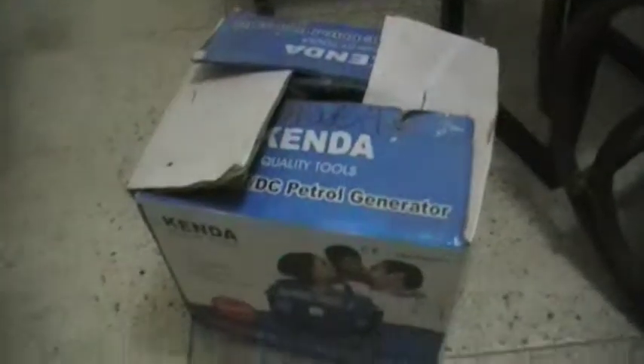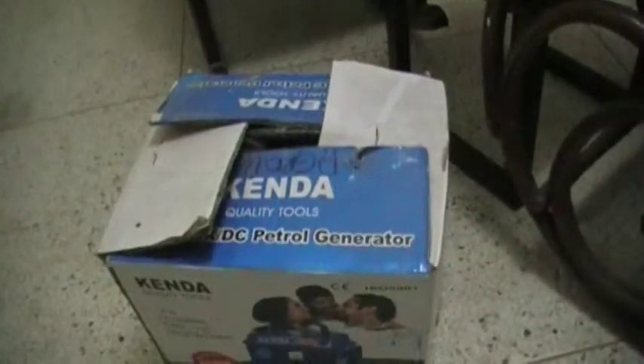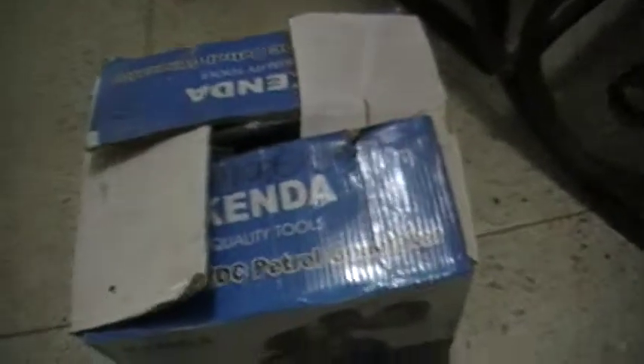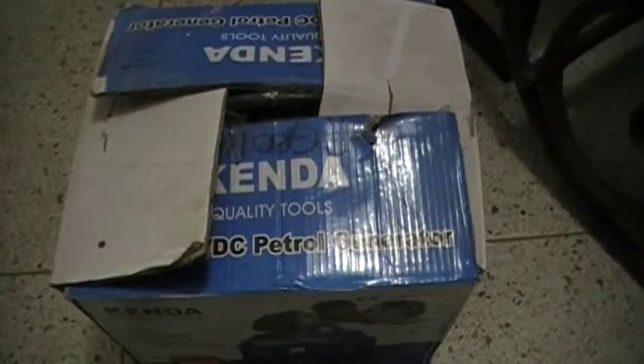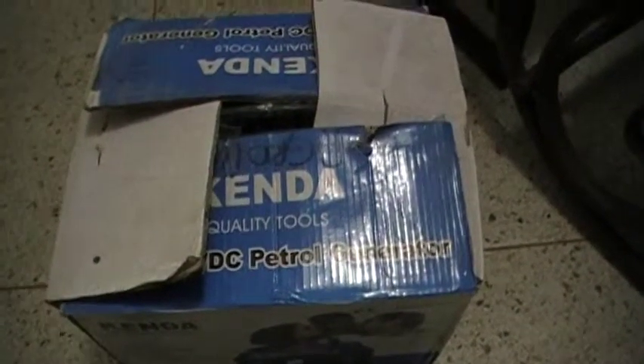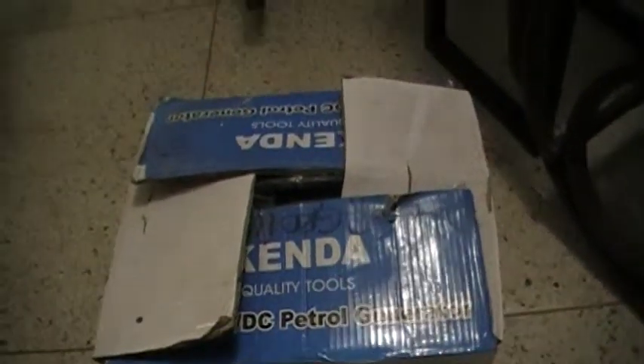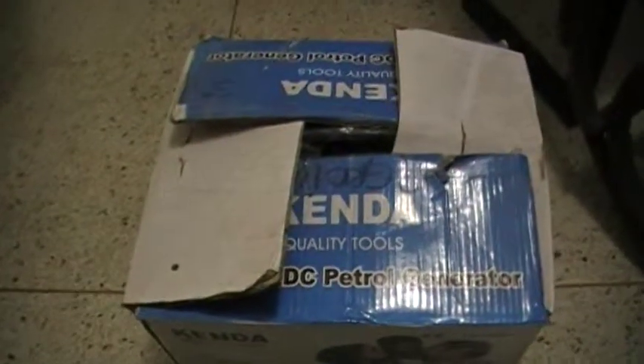This video is about this right here. Pretty random, but whatever. This, ladies and gentlemen, and whoever is in between, is a Kenda electric generator, and we bought this generator — I think 5 years ago — and we've never, ever, ever used it.